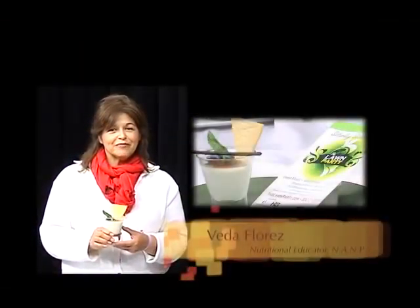Hi, I'm Vida Flores from the Vida Nutrition Show. I'm here today with David Hayden, chef and owner of Il Davide restaurant in Stanterfell, California. Today he made a panna cotta with caramel sauce.